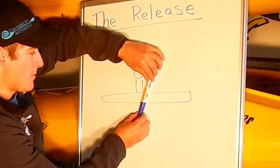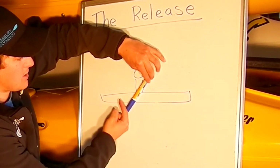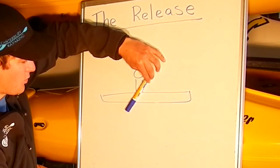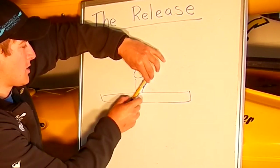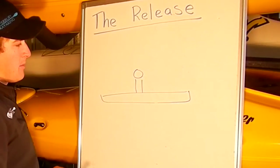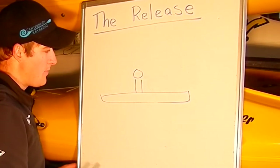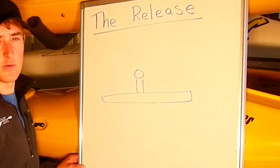But as we come nearer the hip, and even past the hip, you can see that the blade angle is going to change, and we're going to actually end up pulling the boat down into the water, or lifting water up behind our shoulder. And not only is this a waste of energy, but it also makes the paddler feel very unstable, and this is where paddlers feel like they're going to pull themselves in towards the end of the stroke.